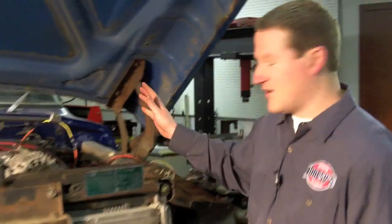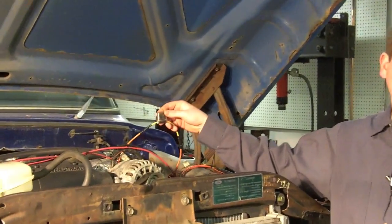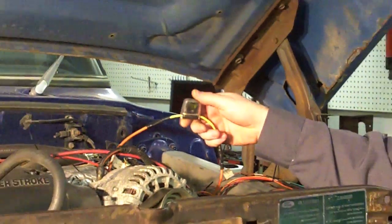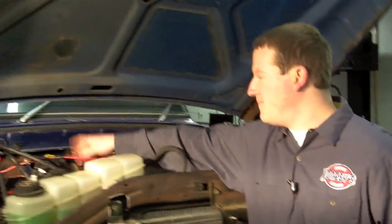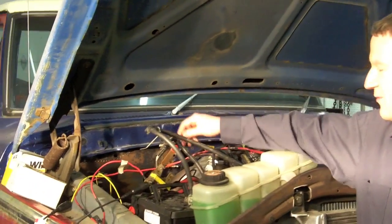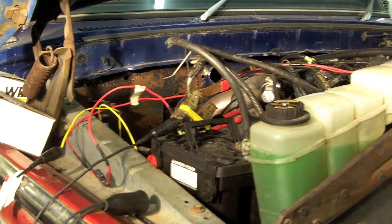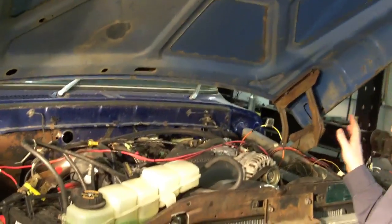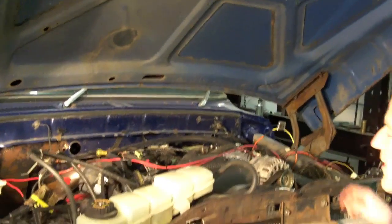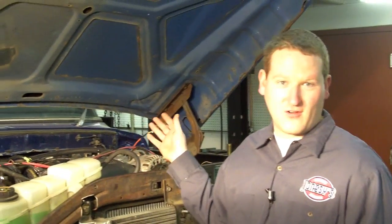I took all my power leads — I have constant power and switched power — and ran those all into a single wire. This is my constant power lead; I've also attached a fuse in case anything's hooked up incorrectly, so it'll blow the fuse and won't start a fire. I also have a switched power lead ran over to my battery, and I just have a kill switch here that's going to act as my ignition switch. This may look like a big rat's nest, but once you've gone through all the wires and tagged everything, it's a lot simpler than it really looks. Now I'm ready to go ahead and test fire it and make sure everything's working correctly.